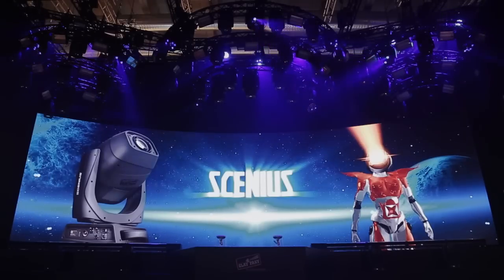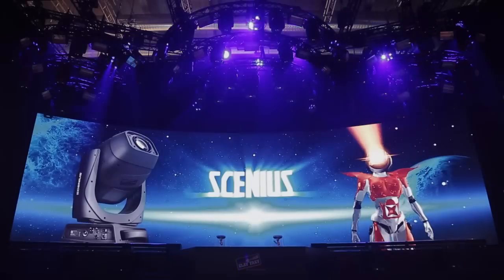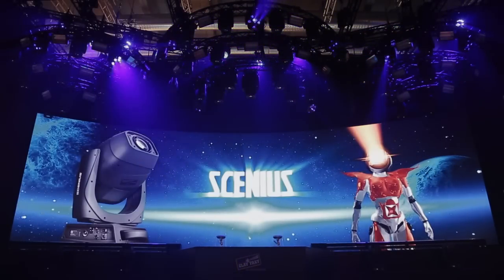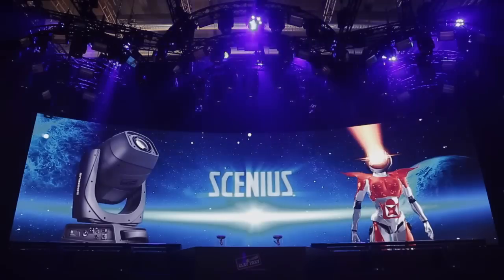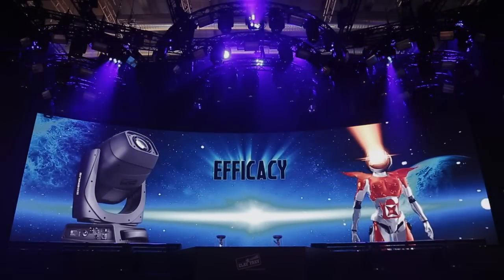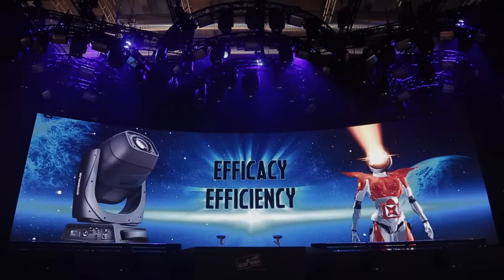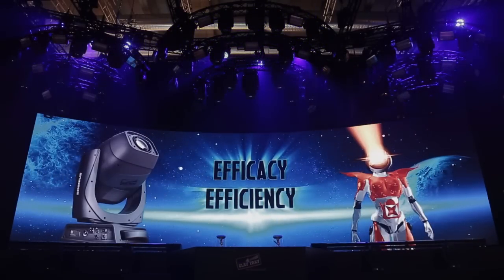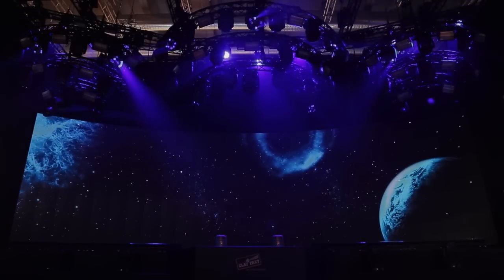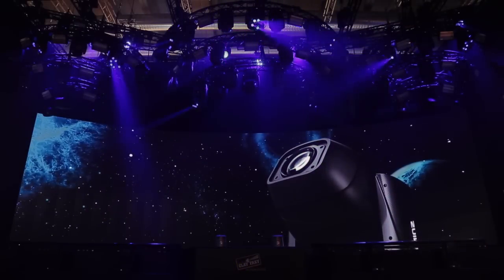At a time when discharge lamp fixture technology has reached maturity, Clay Packy has focused its attention on the true primary needs. Efficacy for lighting designers, which means a high quality light. Efficacy for users, which comes from low operating costs. Let's focus our attention first of all on the quality of light, which is the feature that makes Xenius stand out from other lights.